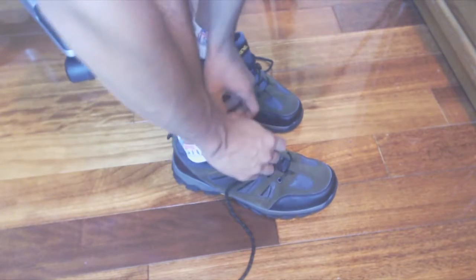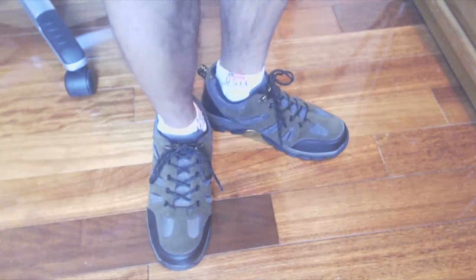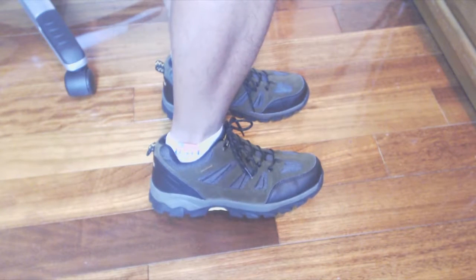These shoes have a fairly wide width, which for me is more comfortable. The arches inside are not super firm though, so if you need arch support, I recommend using your own inserts.